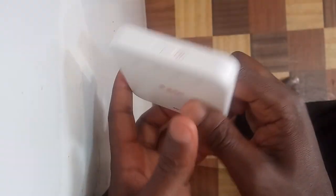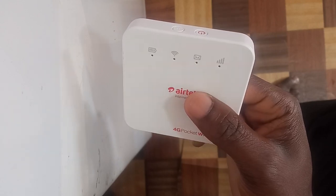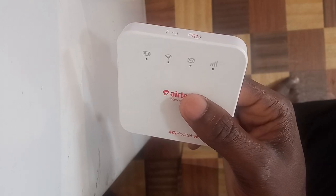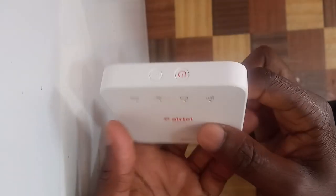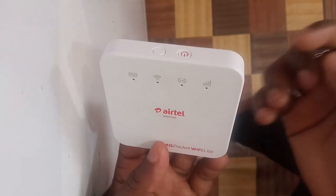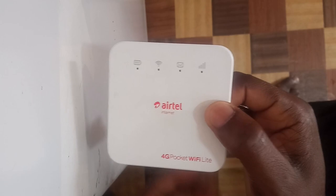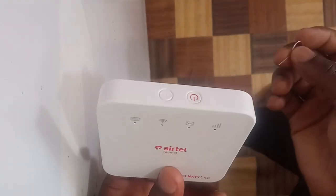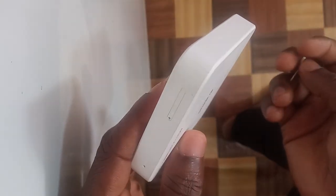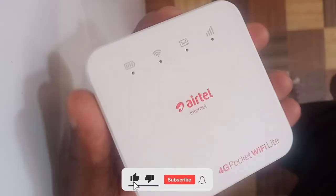One cause is the MiFi battery dying. When the battery dies and the MiFi switches itself off, when you switch it back on the MiFi will be in locked mode because it will initialize and get locked again. Let me switch on this MiFi now — it has currently switched itself off due to low battery — so let me switch it on and show you what I mean.